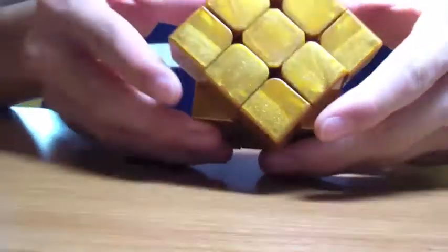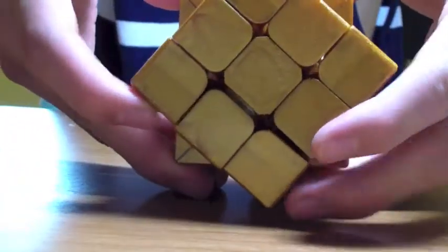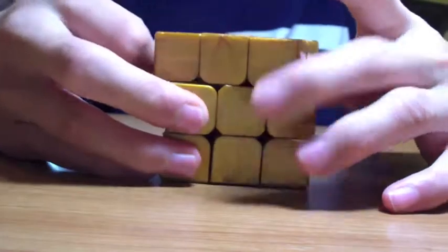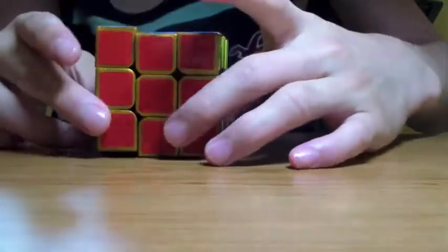So I actually like this a lot. It can already cut 45 degrees and I haven't even lubed it at all. So just look at that — that's pretty good. But I should probably end up stickering it, so I'm going to sticker it and then come back.